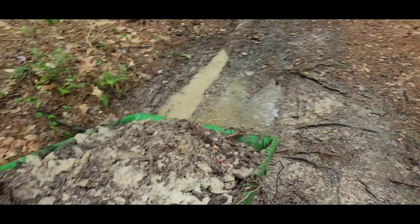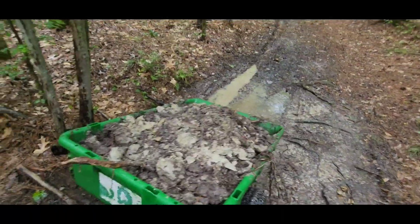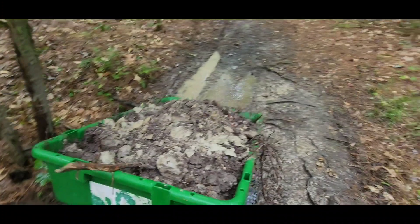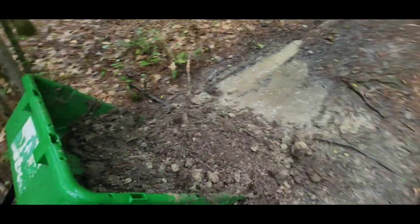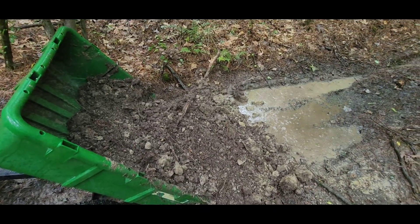Going to dump this load — I got a couple low spots on the trail I want to fill in. It'd probably be best to fill with gravel but use what you got. On the bright side, it's nice and cool. All right, we're at the hole — give it a little dump. All right, I'm going to put the camera up, get all this out of there, and off we go.